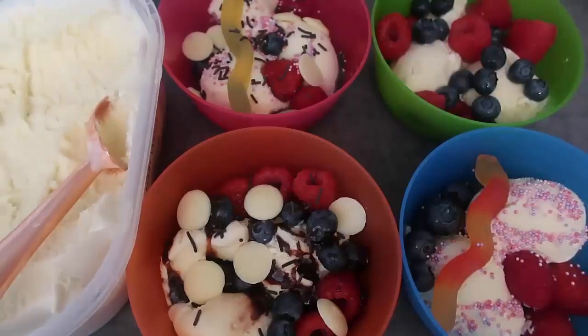Be sure to leave a like, subscribe for more videos, and comment to let me know your favorite ice cream toppings. And remember to check down below for the link to the blog post, which has loads of ideas for easy toppings to include on your next ice cream buffet. Thank you so much for watching — we'll see you again soon!